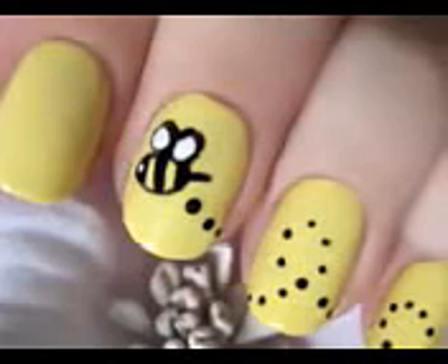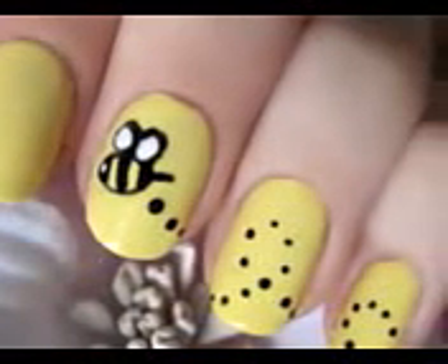After creating ladybugs in my last video, a lot of you requested that I show you how to create a cute and simple bumblebee design. So let's get right into it.